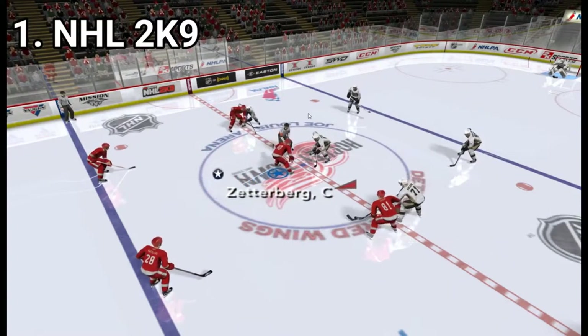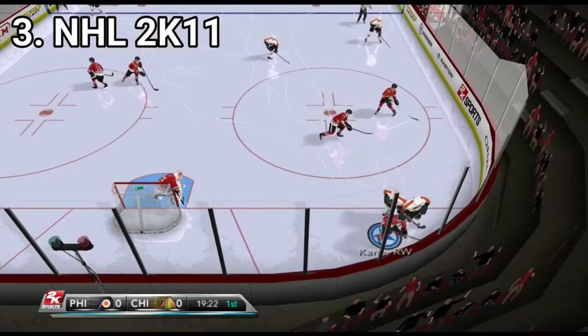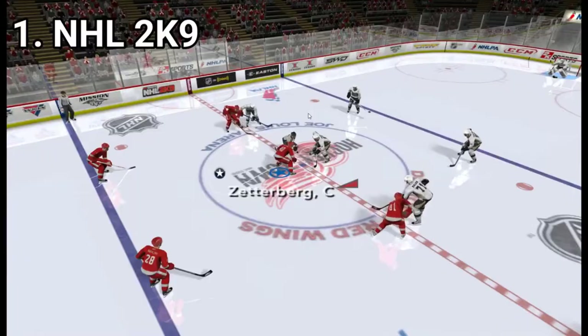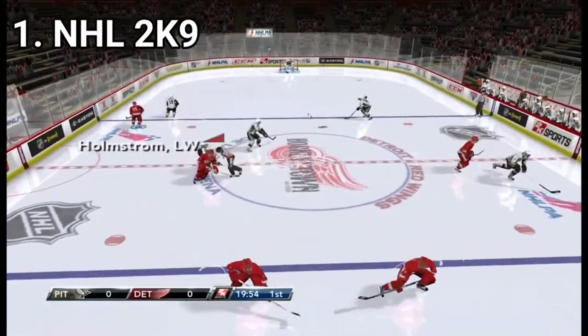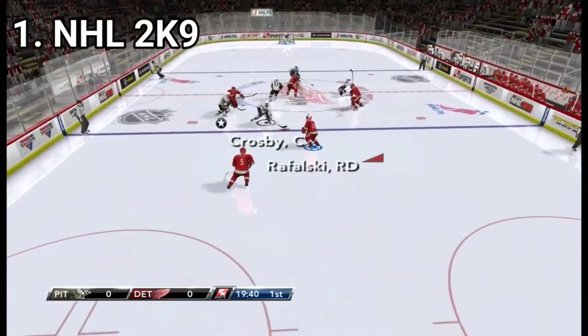They are pretty similar at first look. The main difference between them seem to be only the updated rosters and rules and the new menus and art styles. But looking closer, you can see that each one has some specific modes that make the game unique.